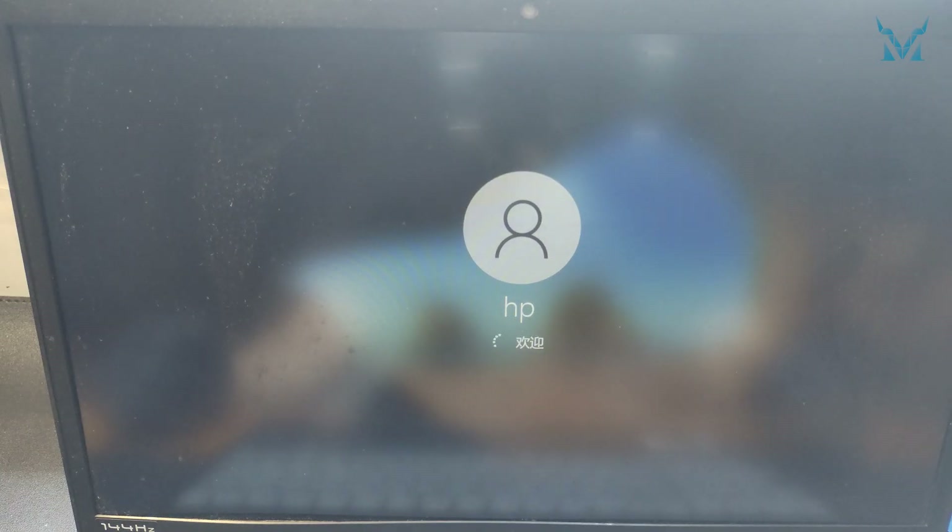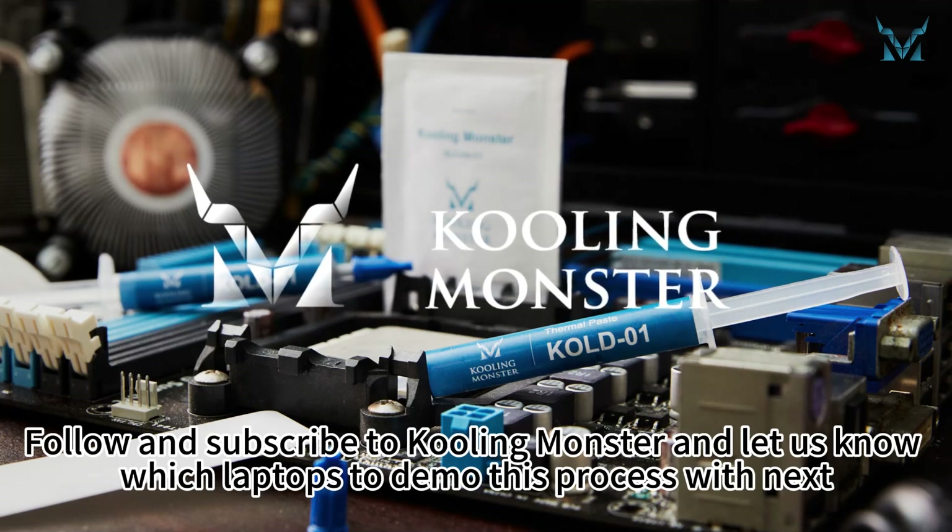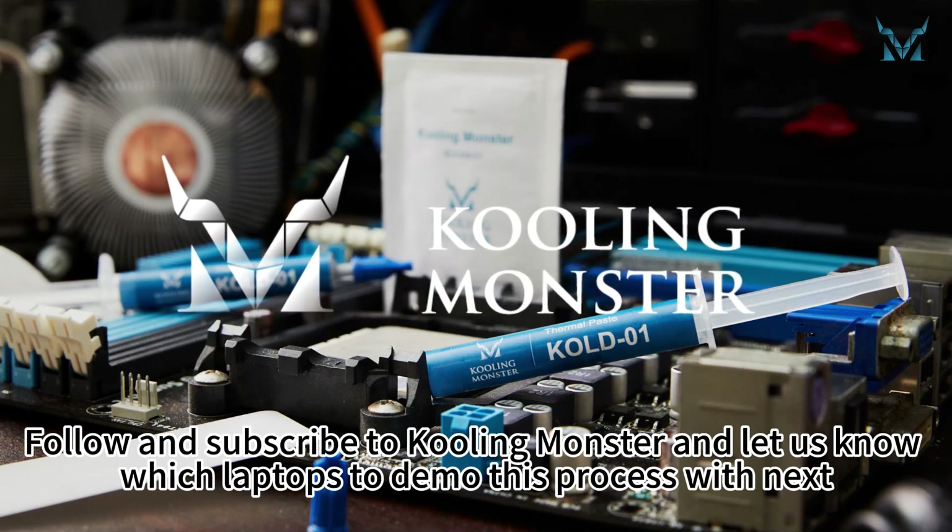And you are done! Follow and subscribe to CoolingMonster and let us know which laptops to demo this process with next.